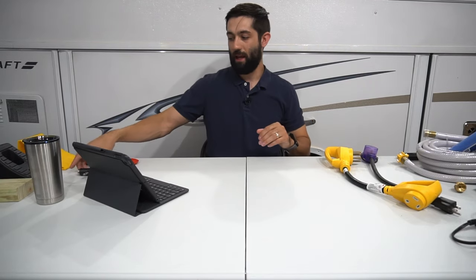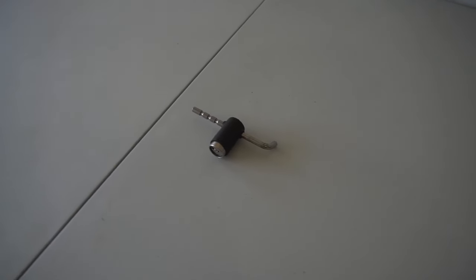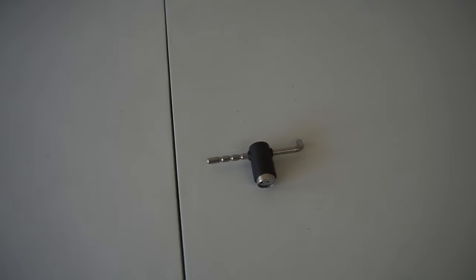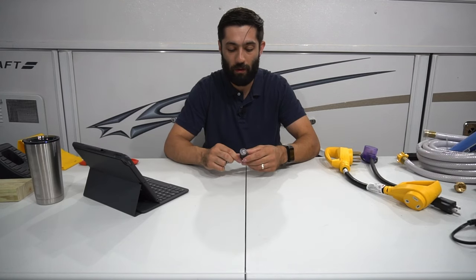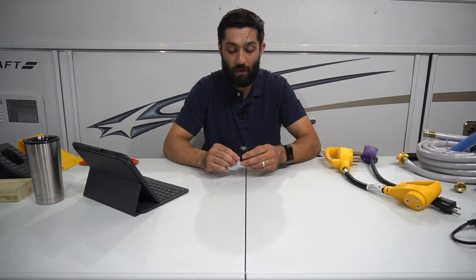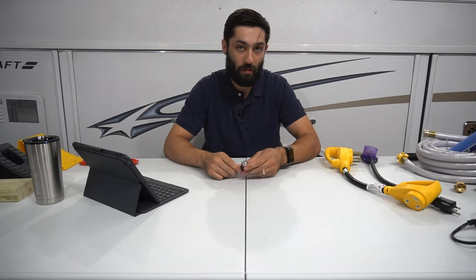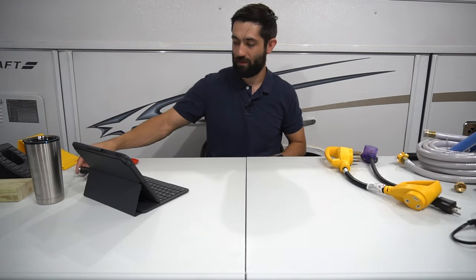The next item is a hitch lock. This is definitely something that makes me feel better about leaving our pop-up at the campsite, or even when it's hitched to the vehicle. It gives you peace of mind that your pop-up isn't going to take off on you. Some people might disagree, but it definitely provides that reassurance knowing there's something in between someone stealing your pop-up.